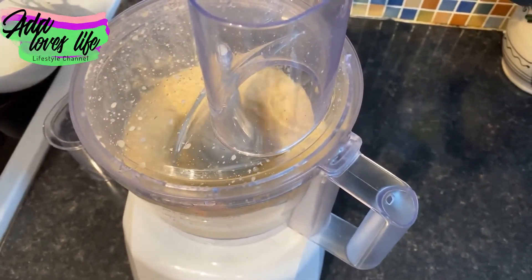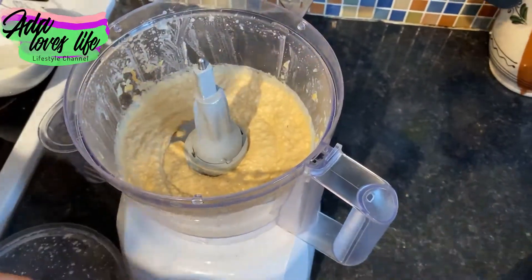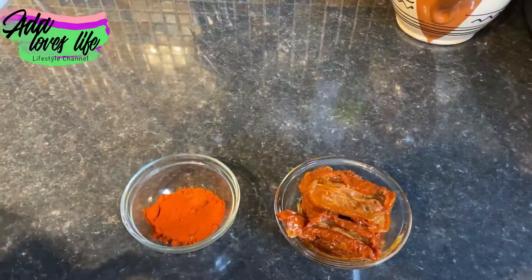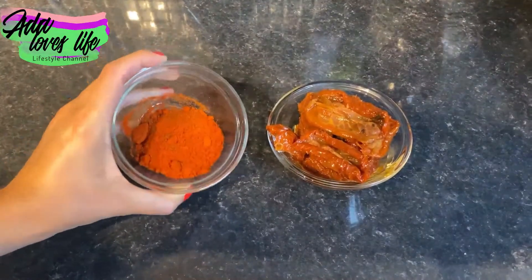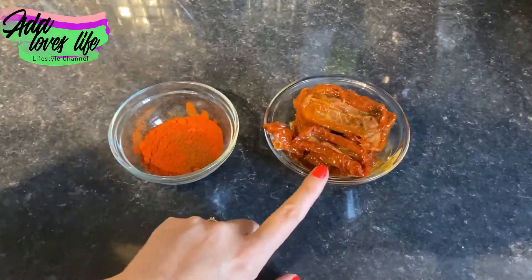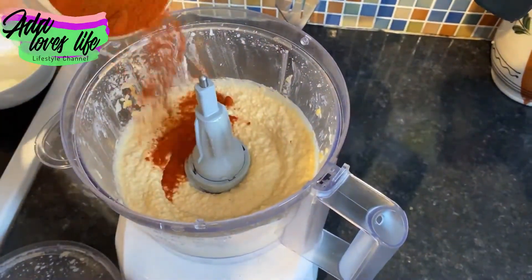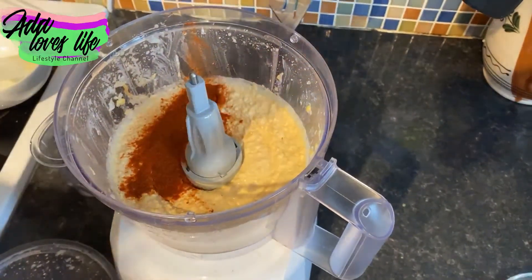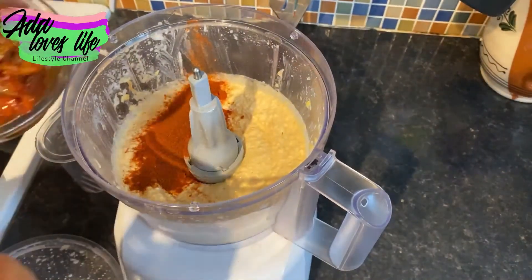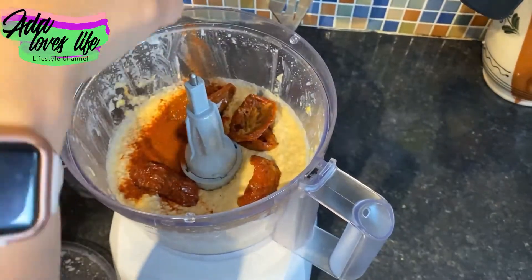Start it up again and leave it until you get that creamy consistency you're looking for. You can eat it just like this, or you can add more stuff. I'm going to show you two recipes. The first one is with paprika — I have normal paprika and smoked paprika that I mix together. One tablespoon of each.